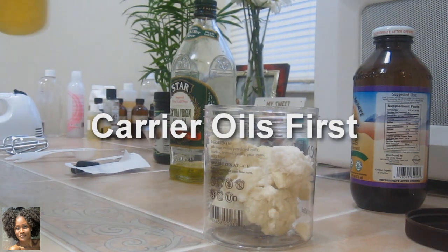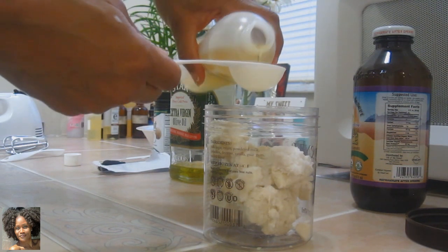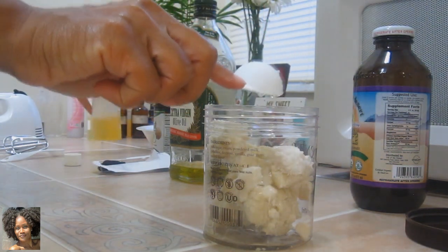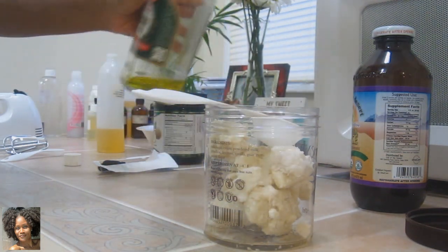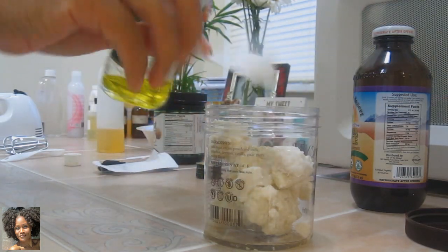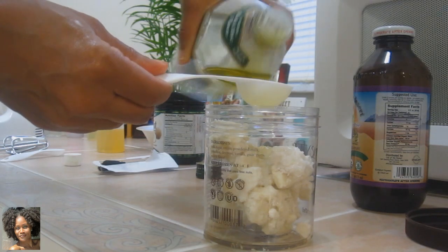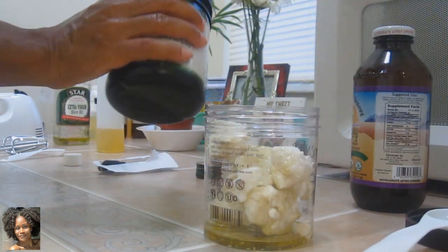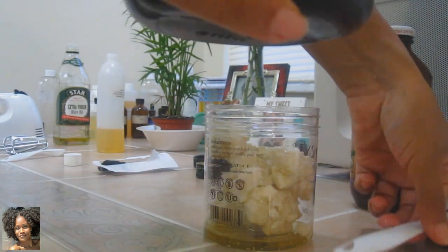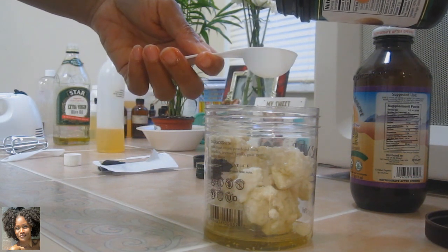Jojoba oil is always an awesome thing. I'll do a tablespoon of jojoba. I'm going to do a tablespoon of olive — that's some extra virgin olive oil. And next I'll try some coconut oil. The coconut one might be a little trickier to pour out given the shape of the bottle.